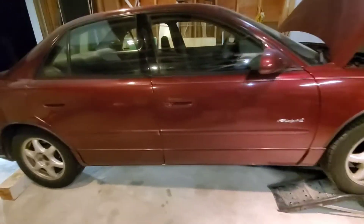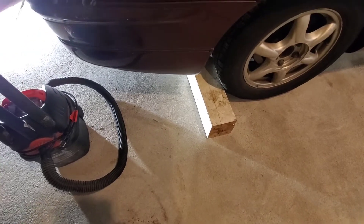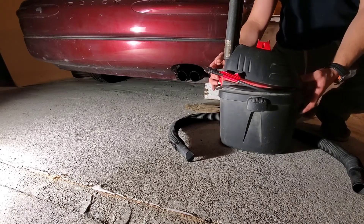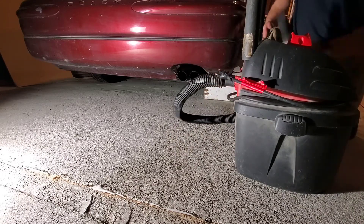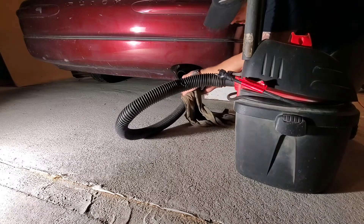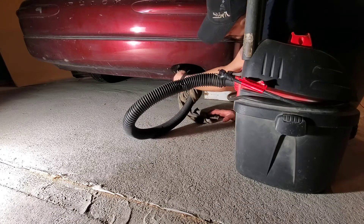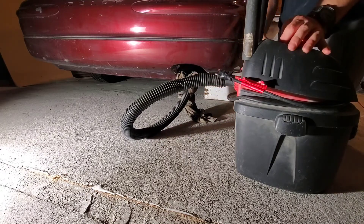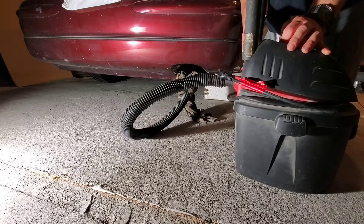The car is up on the ramps. Be sure to always chock your rear tires so your car doesn't move. The shop vac sucks in through the front and blows out the back, so I'm going to connect my hose to the back. I'll use a rag as a seal for one side and stuff the rag into the other side to block it off — this is our pump, and it's going to blow air into the system.